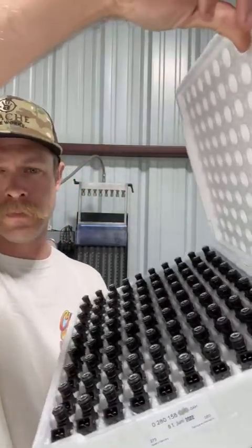The very first step is we open the box of injectors — this is how we receive them. This particular set of injectors is going to be based off of this injector right here.